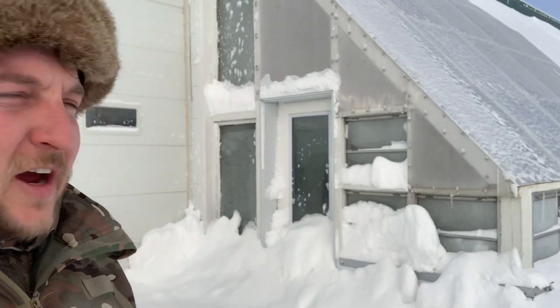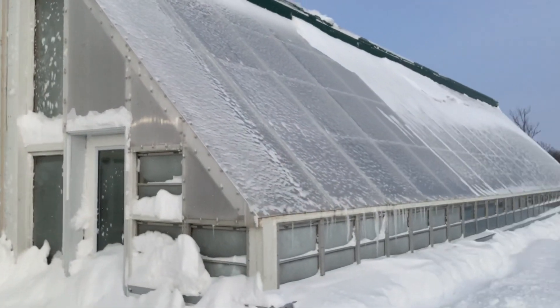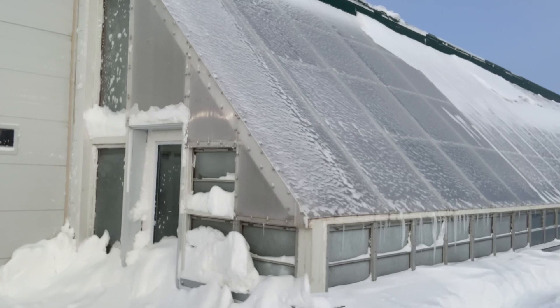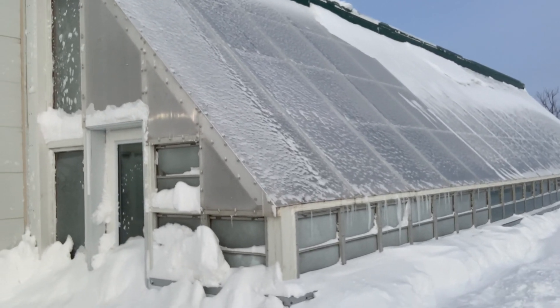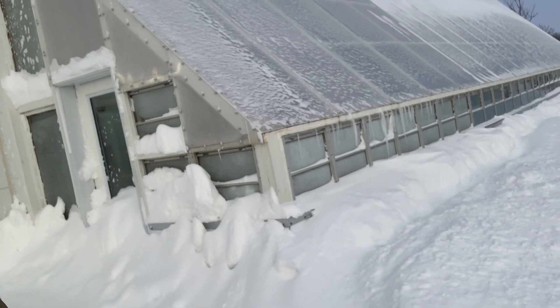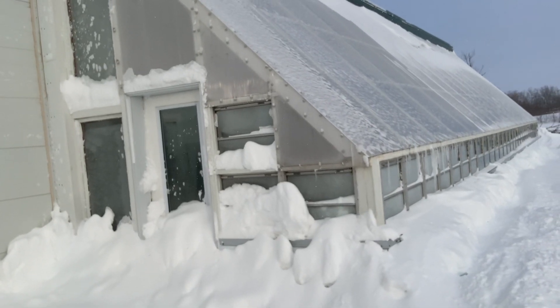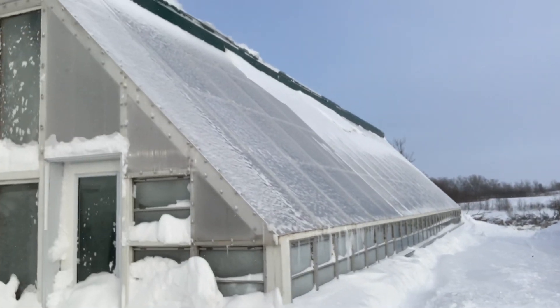We just finished one heck of a blizzard here. I just want to show you a properly built greenhouse structure. There's no snow load on the greenhouse — the snow will make a little skiff and then slip down. We probably got eight inches of snow, but with proper design at a 45-degree angle, the snow will slightly stick and then when there's about half an inch, it'll just zip off the whole thing.